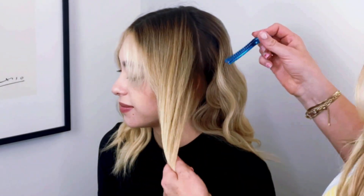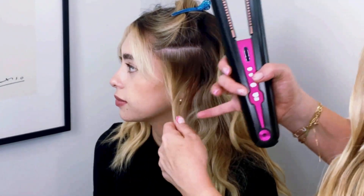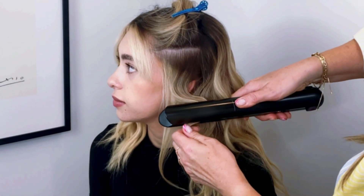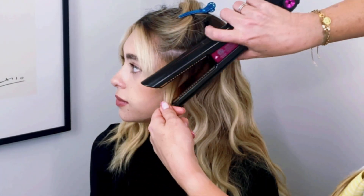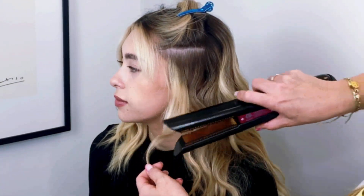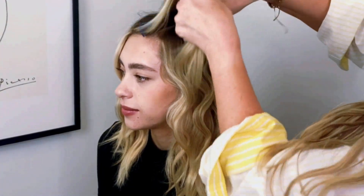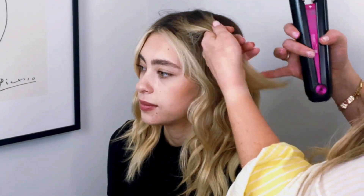Last section — the front — and I'm going to do one-inch subsections horizontal and repeat the same pattern we have going in the back. You can see how much volume that adds. Because the heat is so even on the plates, this style will last for three or four days, and you're going to get half the damage compared to another tool. Sometimes I like to take smaller sections in the very front just to get more detail, because that's really where your hands are touching and all the elements are touching, so sometimes it can fall out easier, or you just want more detail around your face.